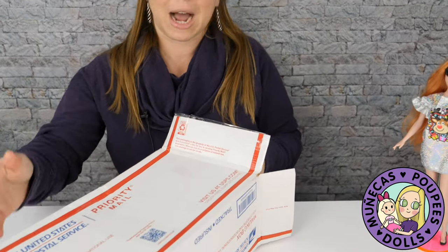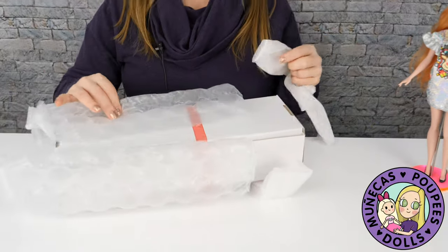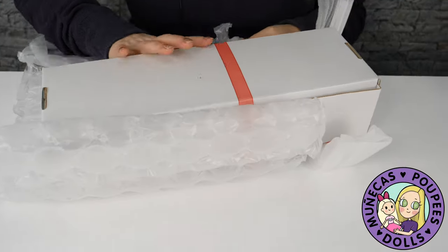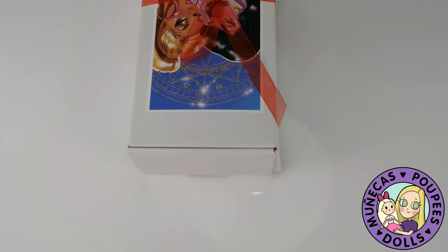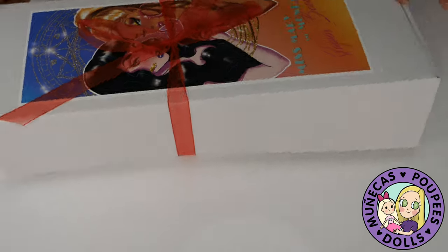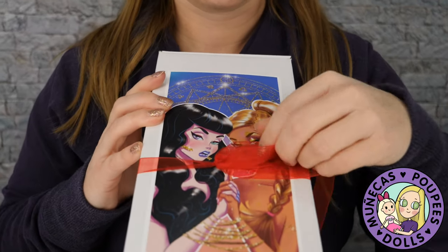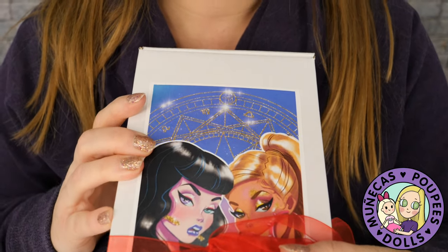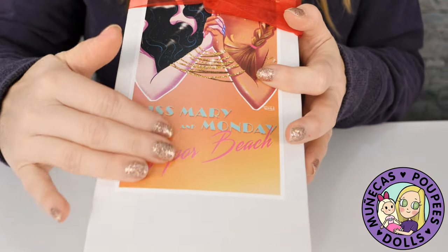I'll link that below. When I got my Miss Mary Magpie, I definitely wanted to get the companion to her, Miss Monday, but I wasn't able to get her the first time around because she sold out. I was able to get her this time though — this is the second edition, this is Vapor Beach. So I got Miss Monday, and there she is. I love the artwork on the box; it's so gorgeous and so much fun.